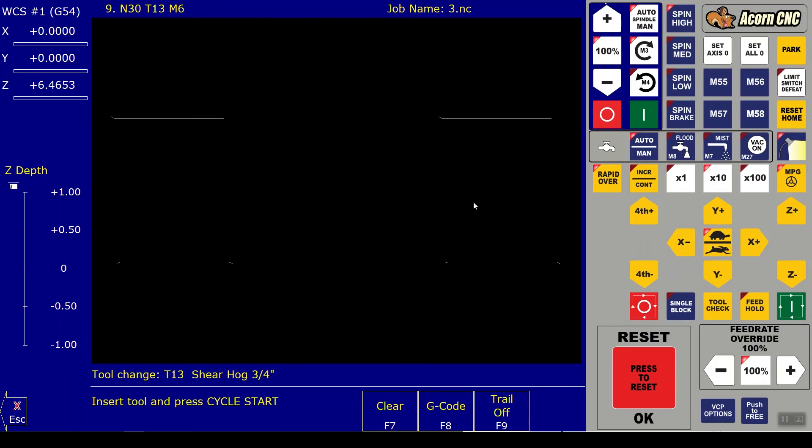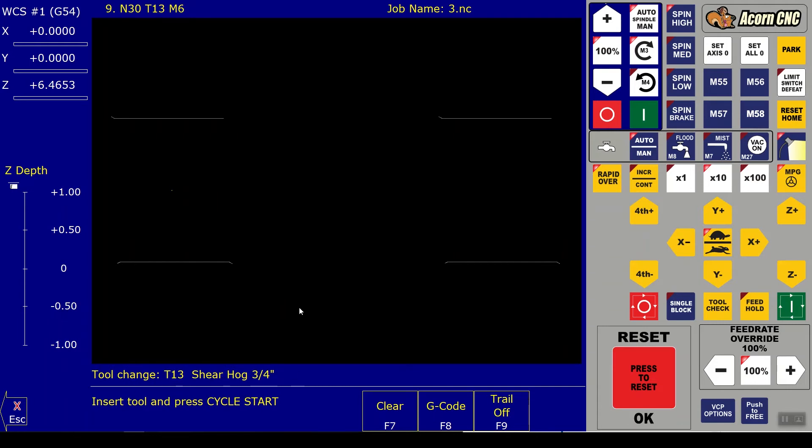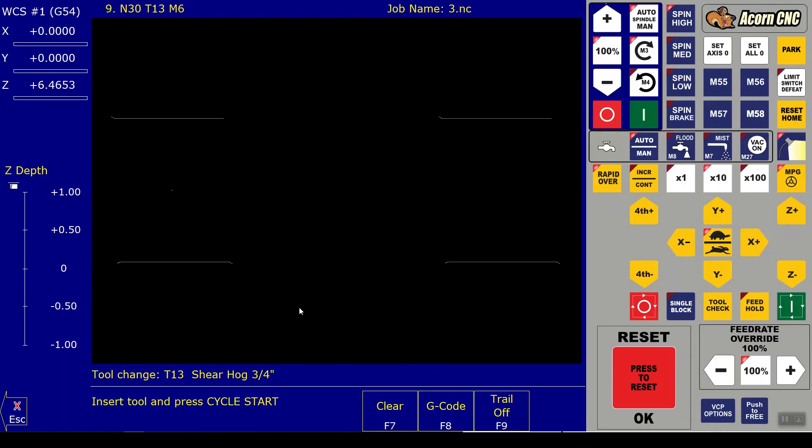It says to insert T13, the Shear Hog three-quarter inch - quickly done. I'll manually turn on my spindle since I don't have CNC control on it, and turn on the air as well. At the start of every program I like to have the pendant set on the feeds knob. You can see the feed rate override there - I'm holding the pendant and can crank it up and down as I like. As the job starts I'll always crank it down a little bit.